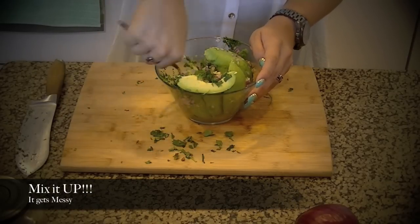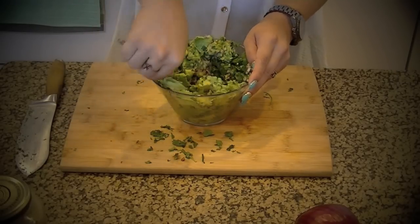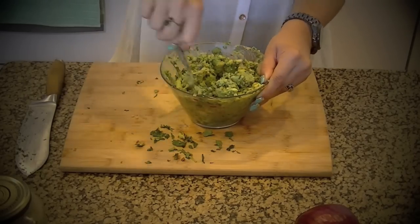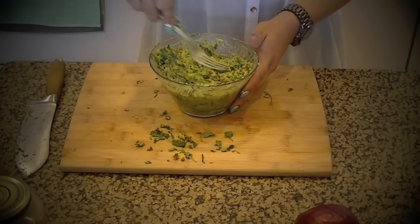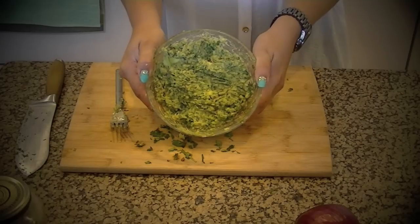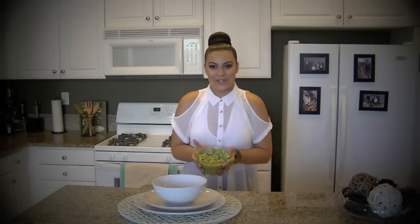Now is the exciting and messy part. Take a fork or anything you can mush with, and mush and mix everything together until you get your perfect guacamole texture. Once your hands have been hurting from mushing all the guac and ingredients together, you're done. I would recommend leaving it overnight in the refrigerator, because it is very fragile — it will start to brown if you leave it out for a long period of time. So there you are. I hope you guys enjoy and I hope to see you back for some more.